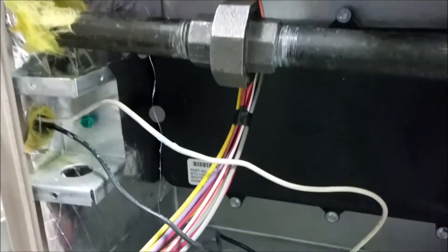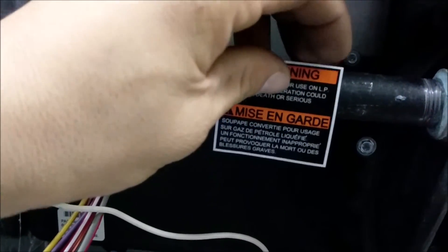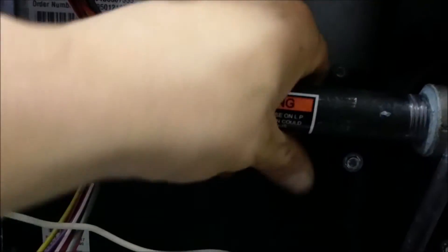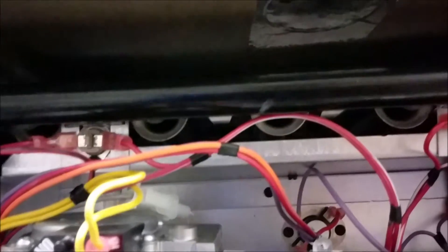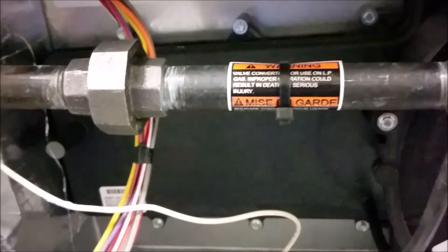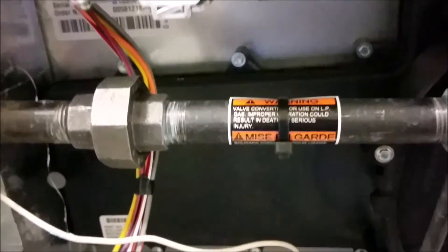We'll go ahead and place our LP sticker on the spring regulator and our warning label. I usually like to put it right here on the gas piping so they can see it when they open the unit — some people put it on the burner manifold but I feel they won't see it there. I like to put a zip tie on the warning label just so it doesn't fall off.